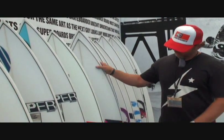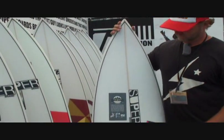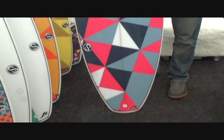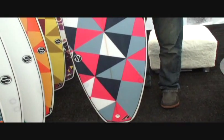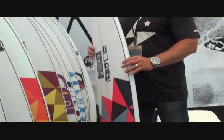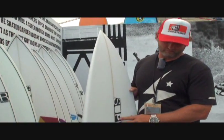Another board here with our new colorways. This is the Toy. This has been our favorite for everybody — it's a good all-around board. Keeping that shortboard shape but just a fuller outline, a fuller rail, relaxed rocker. Gets you through those flat summer waves.